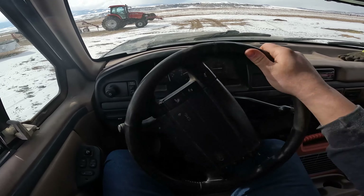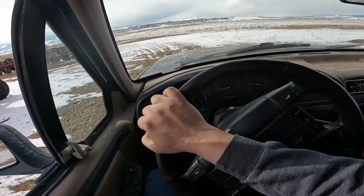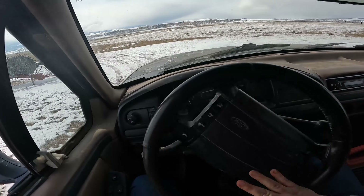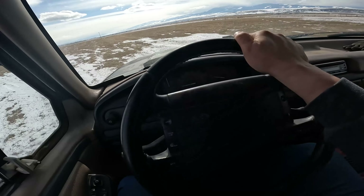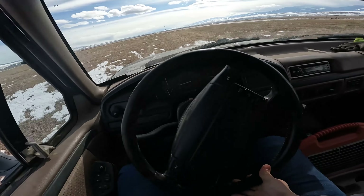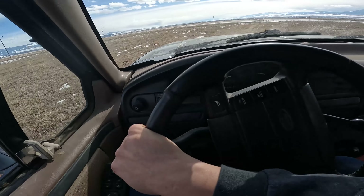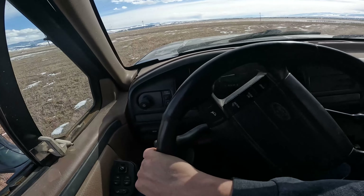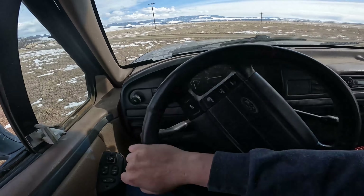Also mentioned that the brakes lock up only on one side on the front, so just taking it on a quick test drive with some sketchiness. Oh yeah, she's sliding. That's about as much of a test drive as I need with this.